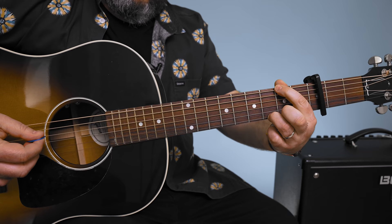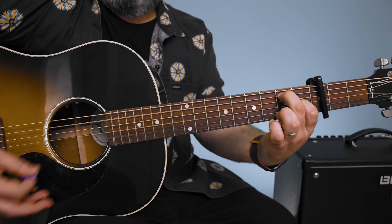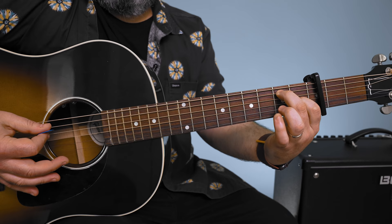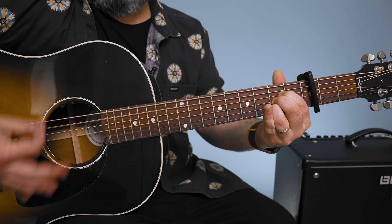Then this time I'm hearing a regular G. You can do a little walk-down note — 3rd fret, 2nd fret — then E7, which is 1st fret G, 2nd fret A. You can add a little sus, which is that G string 2nd fret, but it's really just leading right into the A.